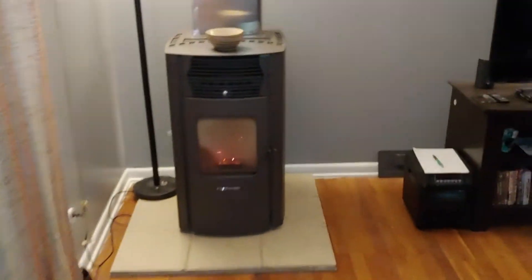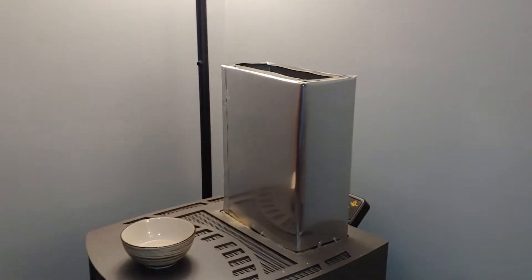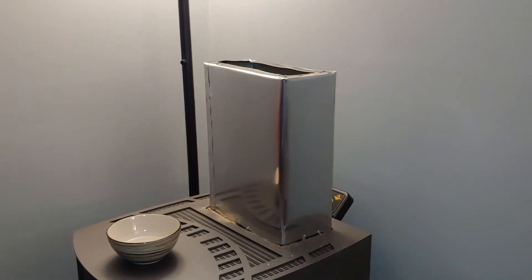So we decided to change it up a little bit and add an additional hopper to hold — it's probably 25 additional pounds, and that gets us through.